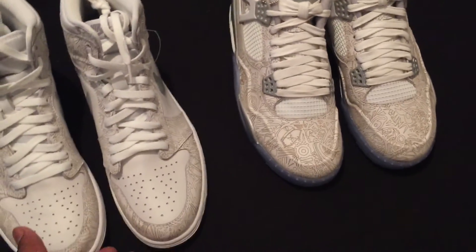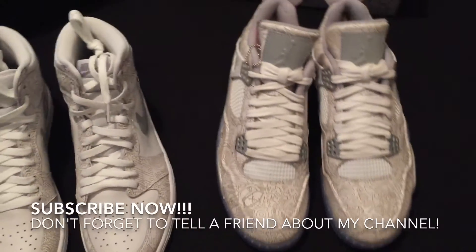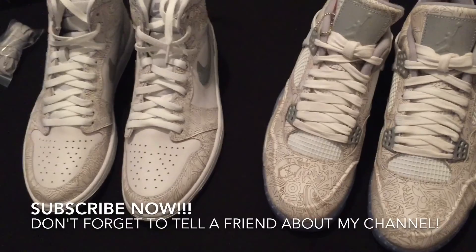Don't forget to subscribe. If you haven't told a friend about my channel, please do so. And I will see y'all in the next DGR. Peace.